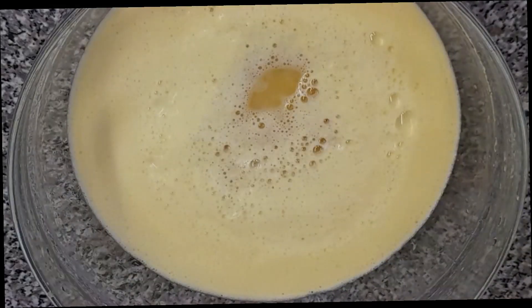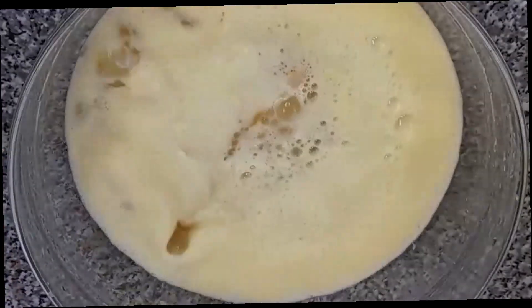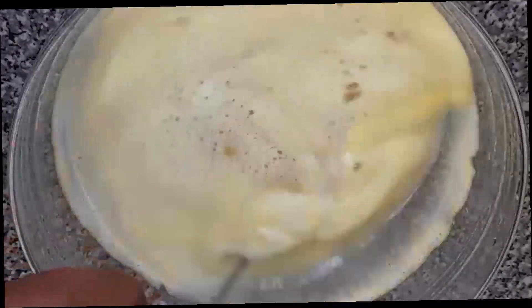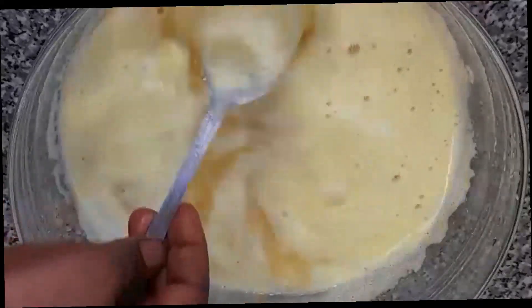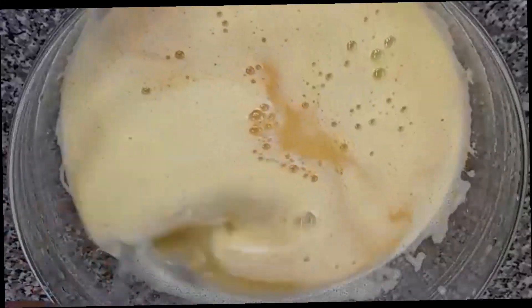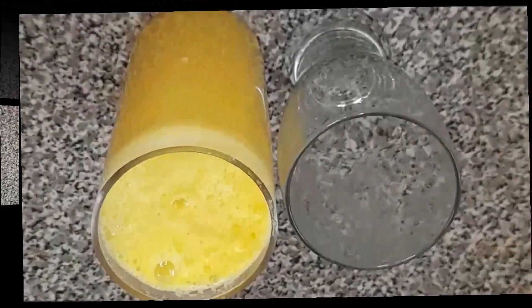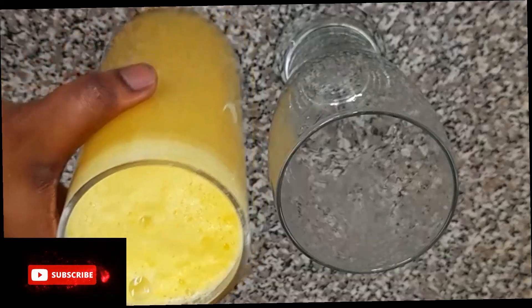Now here is our lemon juice — we are going to add it to the drink and stir. Wow, I can't wait to have this! Our juice is ready. Now I'm going to show you how you take it and how medicinal it is to your health.